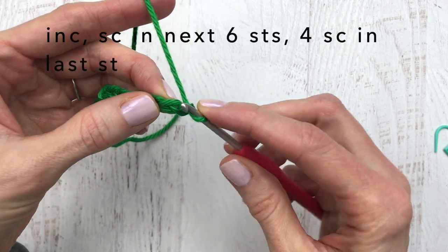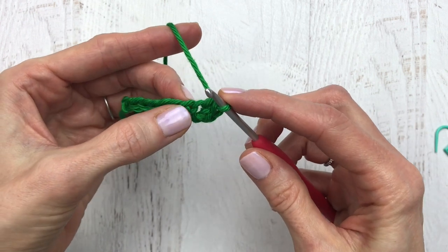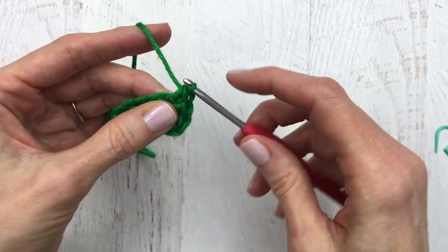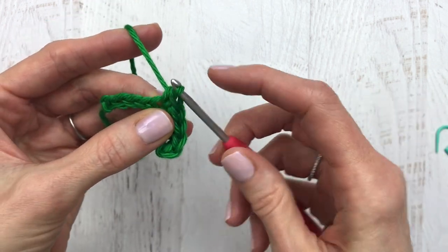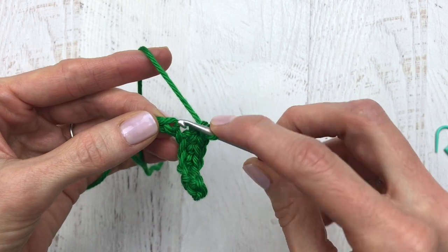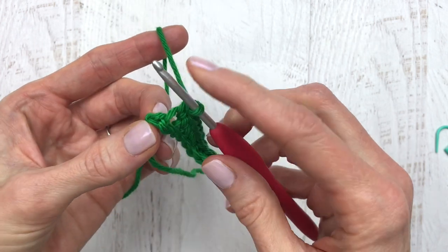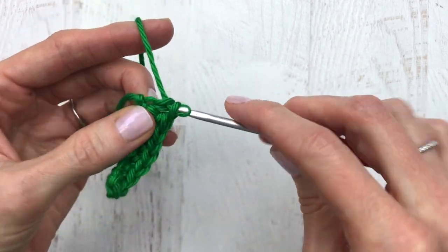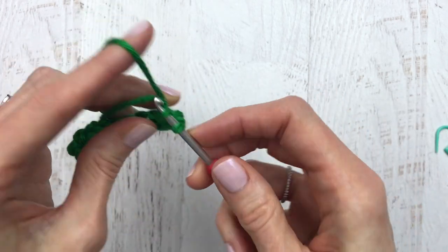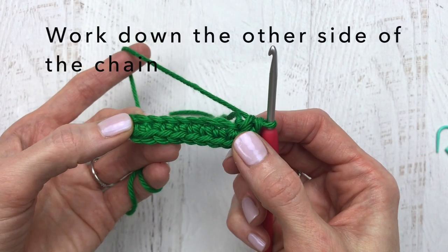This is our first chain from the hook and we are going to work into the second chain from the hook. We're going to do one increase, which is two single crochet. Then we're going to make a single crochet into each of the next six stitches. In this last chain here we are going to make four single crochet into that stitch — one, two, three, and four. Don't worry if that hole gets big, you can just cinch that shut because that's where our slip knot was.